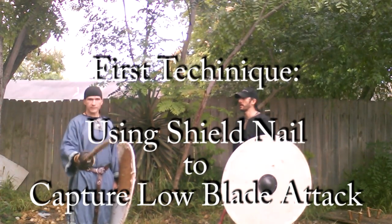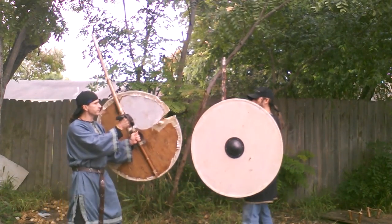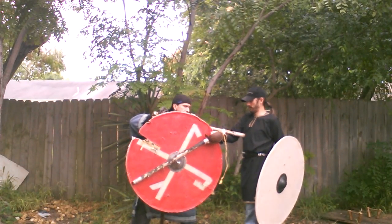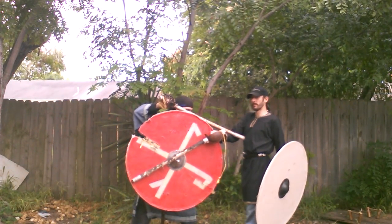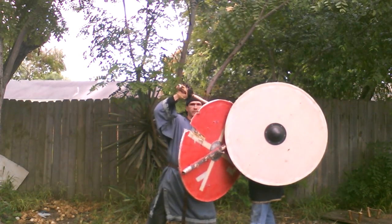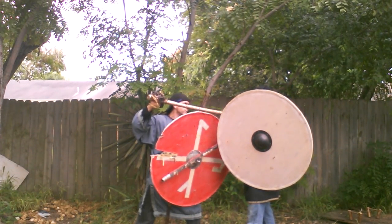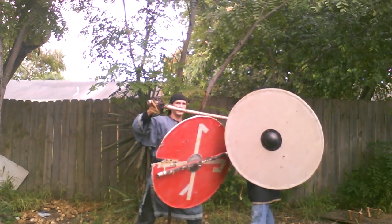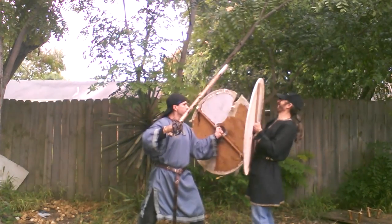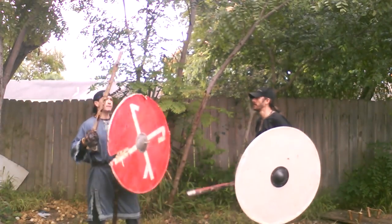We're going to do our first technique: if a blow comes underneath and I have my shield ready, and he throws a blow trying to go under the shield — when I bring it around, notice what happened, he's trapped here. I got my thrust in, even if he has his shield up, I can press this into the shield. He's actually pretty much trapped pretty well. If you try to continue through with the nail, you can't go down — I'm trapped. The only thing you can do is go up. If I feel him coming up and over, I can feel the whole thing. He's not going to be able to just come back over easily.